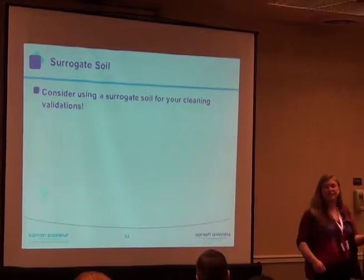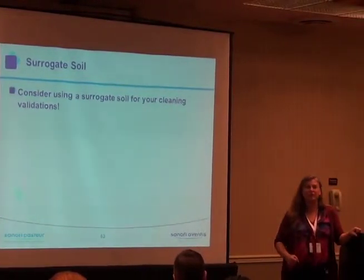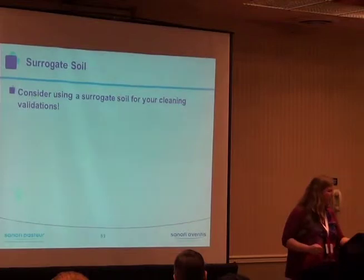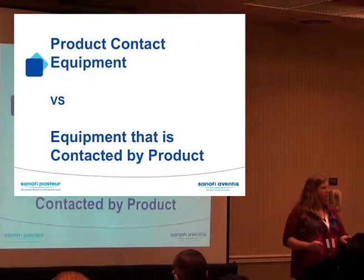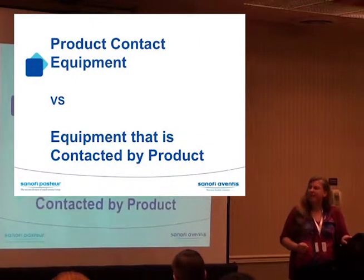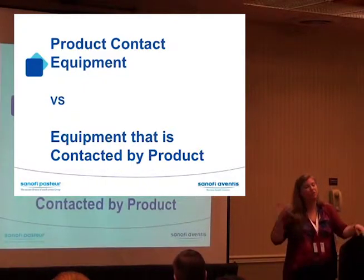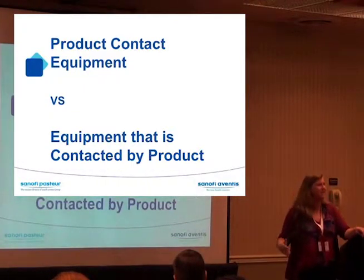Everybody's still in search of that elusive surrogate soil — that thing you can make in the lab so you don't have to wait for manufacturing to make stuff, something you can coat the equipment with. We talked about product contact equipment versus equipment that is contacted by product, so you've got to know that. You have to do your risk assessment and document it.